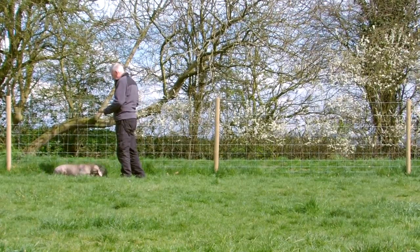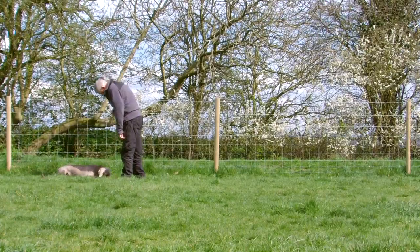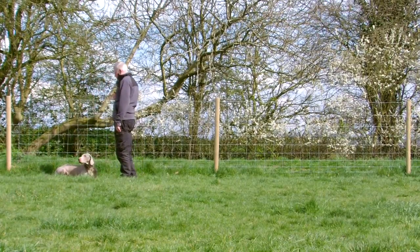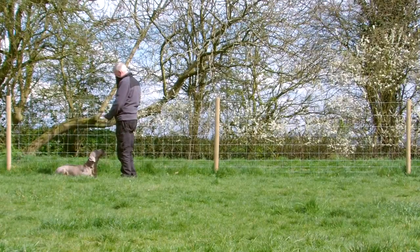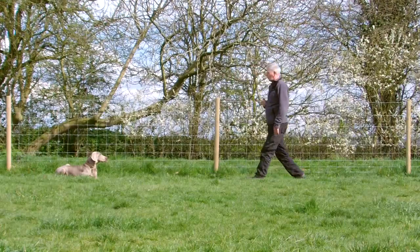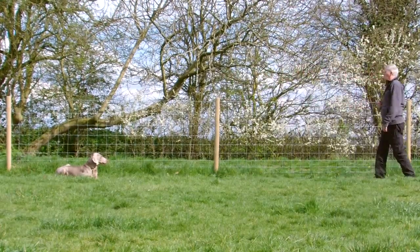Show him the hand signal for wait. Make sure he sees it — that way he'll recognise the hand signal if you need to use it at a distance. Now when you step back, when you begin this exercise you may only want to take one or two paces.